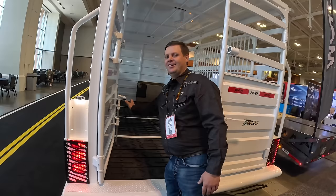Their website is AeroTrail.com, and the dealer locator is on there as well. That's the new offering by Aero Trailers.